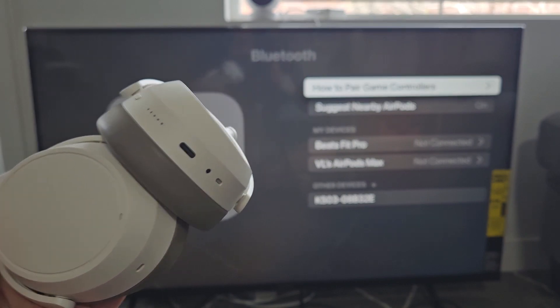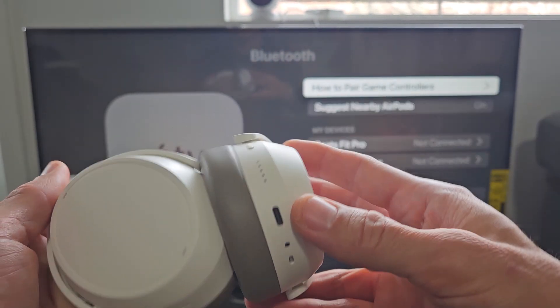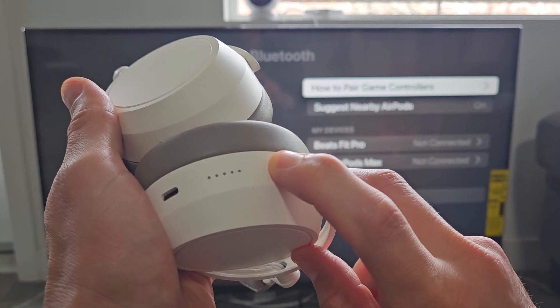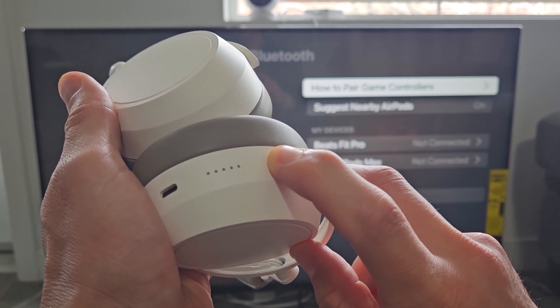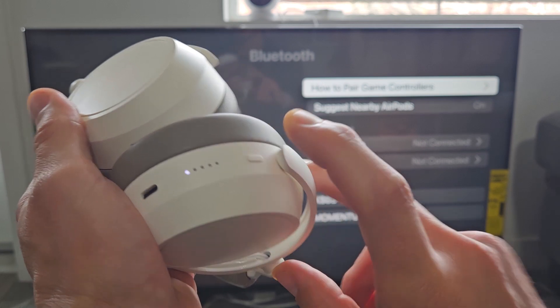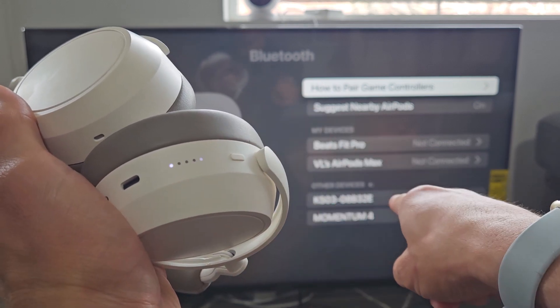So these are currently off. Let me put these on pairing mode — press and hold this button here. You just press and hold and wait till all the lights start blinking up and down. There we go, now it's in pairing mode. And that just popped up Momentum 4.